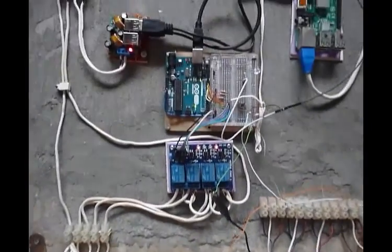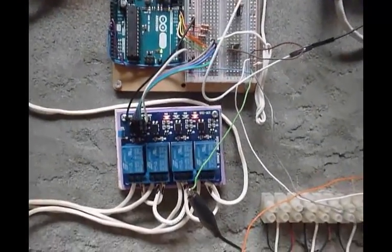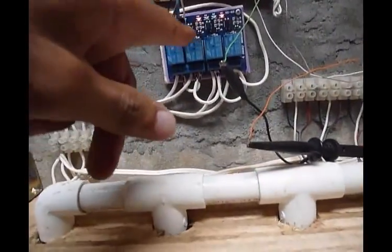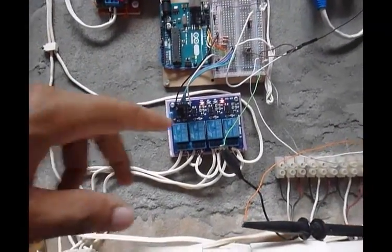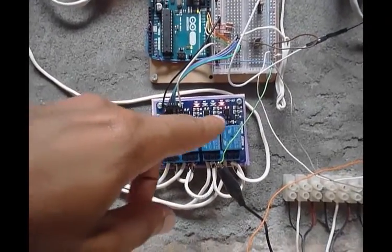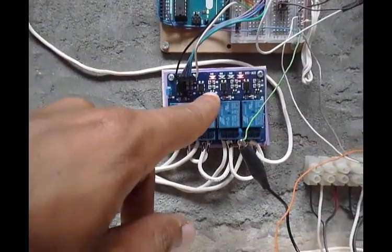In this section I have an Arduino Uno that I installed and configured to make a timing system for each valve, so that each person in different areas can push a button. At this moment the main relay — the main valve — is open, and the last one, the fourth one, is also open and energized.